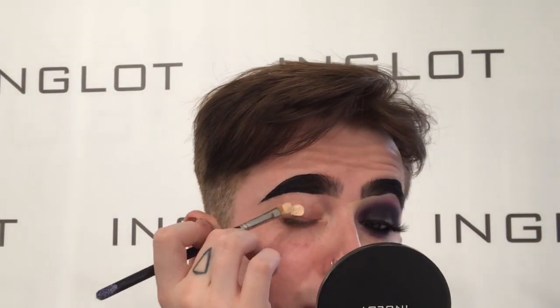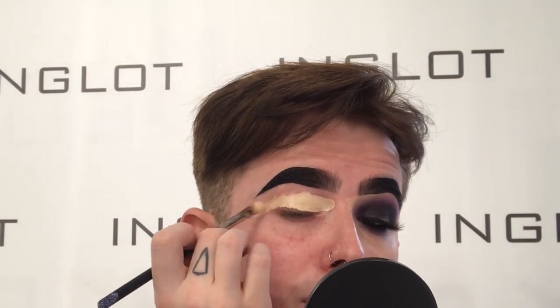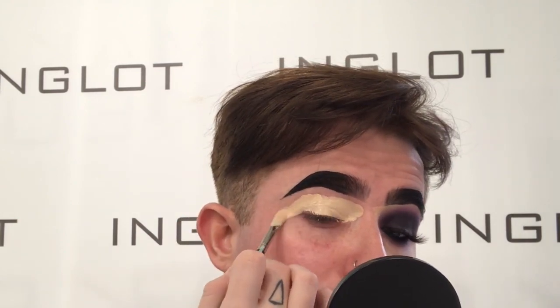Then to carve out the brows, I'm going to take a mixture of 9100 concealer and 95 to make it that little bit more white, and I'm going to carve out my brows.